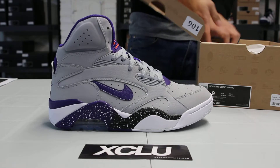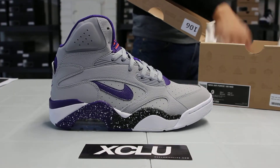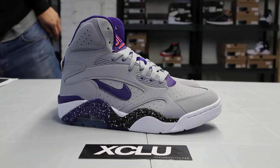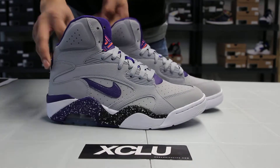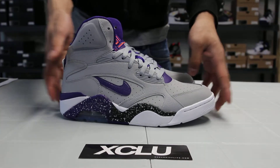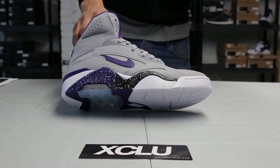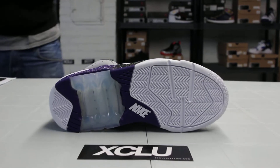We've seen a few colorways throughout last year of the shoe, and I'm pretty sure you can expect more. This is one of the more popular colorways of the Air Force 180. We've seen the shoe before, so we don't need to go too in-depth. Before we get into the review, just switch your settings to 1080p because we are filming in HD. Let's start off with the outsole of the shoe.